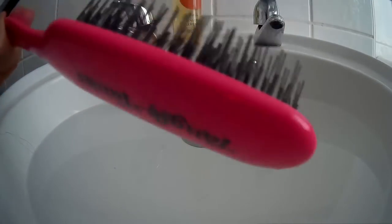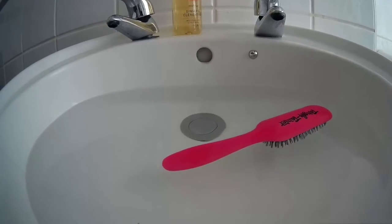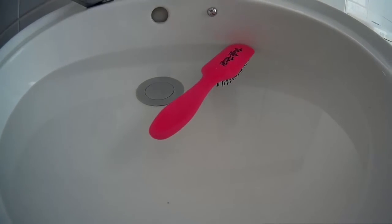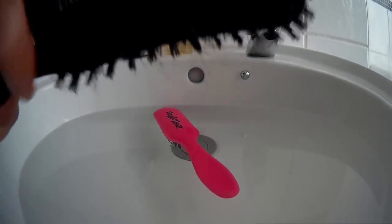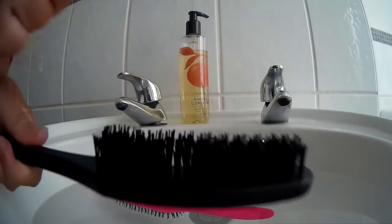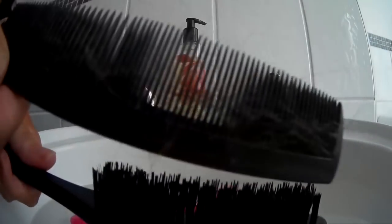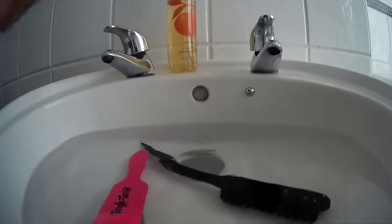Once you're happy you've got most of the hair out, just put it in the sink and it will soak in the sterilising fluid. Do the same with all of your brushes. I'll show you again with this one — just put the comb in and it will pull out the hair. There's not much in this one because this is actually my brush. Then that will soak in the sterilising fluid as well.